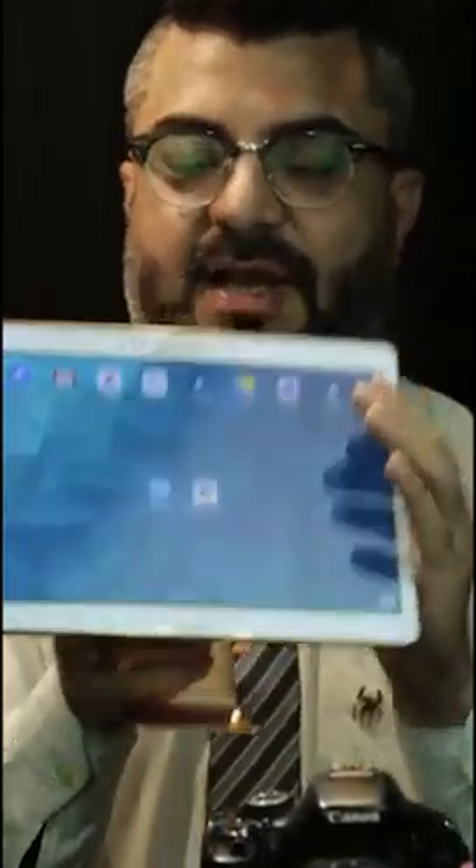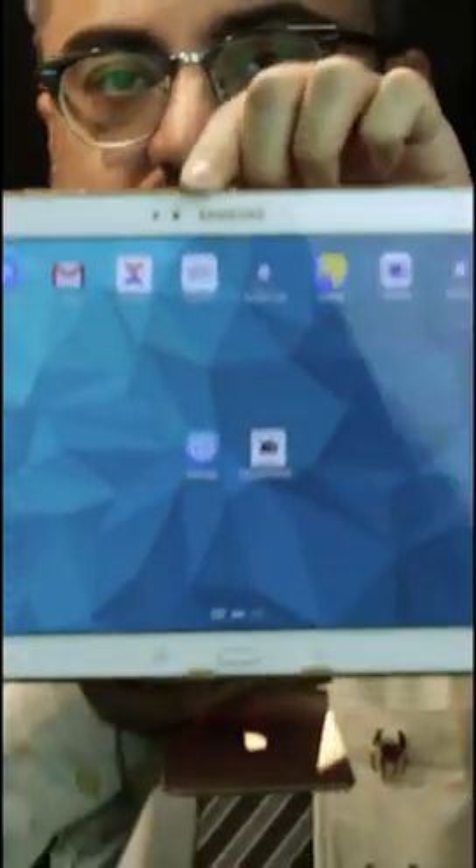If you have any Android device or any iOS device including your iPad or iPhone, you need to download an app called Flash Air, which I'm going to show you right now. This is what the app would look like — that's the Flash Air app right in the center.